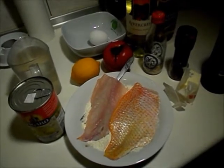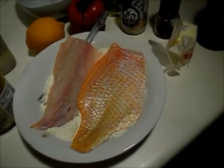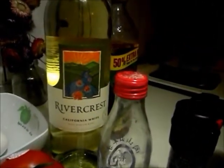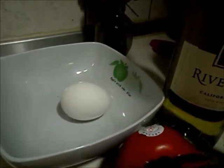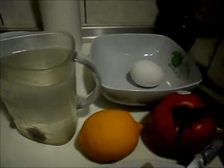The ingredients you're going to need for the fish francese are a can of artichoke hearts, some fresh fish — today I'm using fresh tilapia — some flour, some butter, some capers, salt, pepper, some white wine, some olive oil, fresh tomato, a lemon, an egg, and some broth. Unfortunately I'm all out of fresh stock, so I'm using a bouillon cube today.